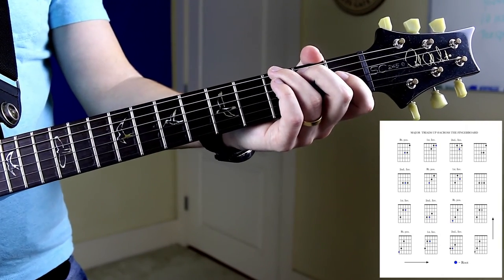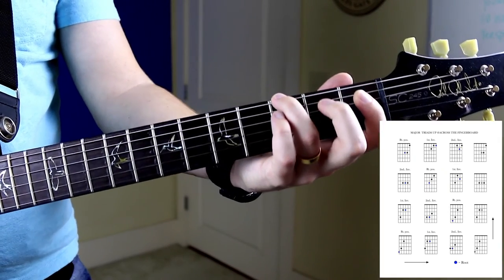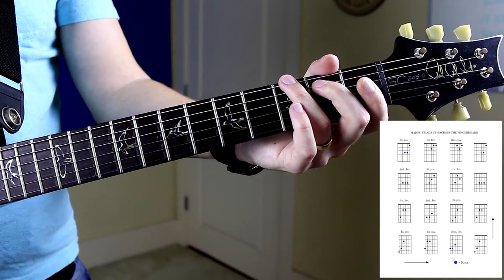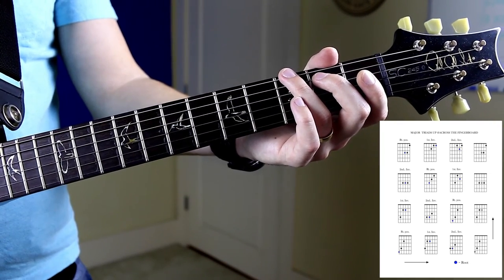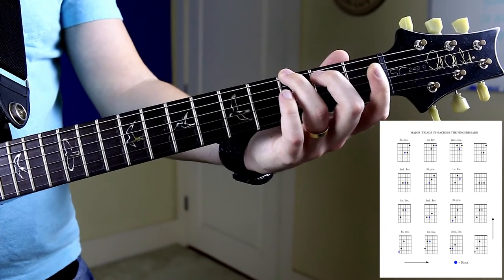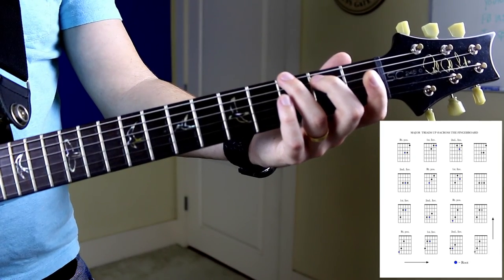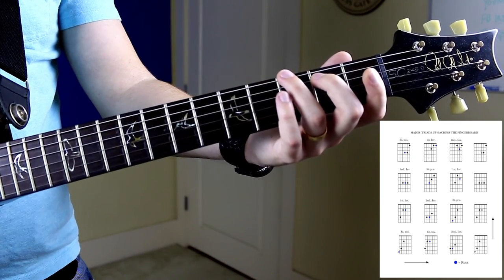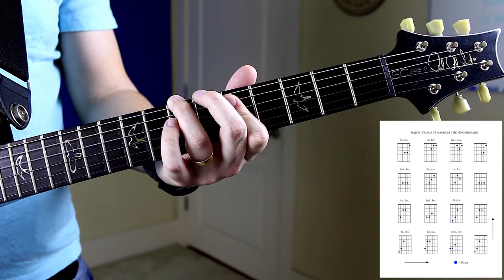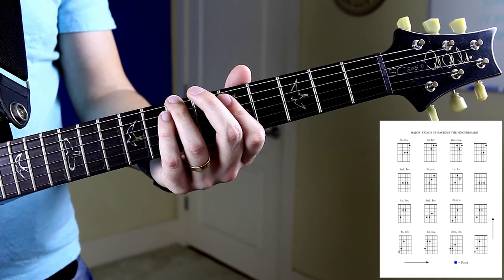We'll start here with the root position G major triad on the fourth string set. As we can see, it's having us go up the fingerboard to the first inversion. Here's the root position, and now we're going to go up the fingerboard to the first inversion, and then up again to the second inversion.